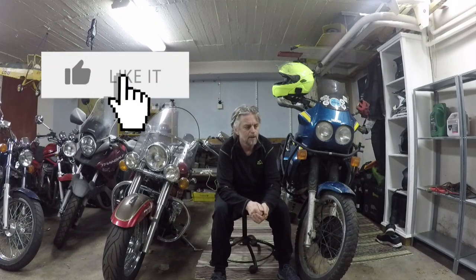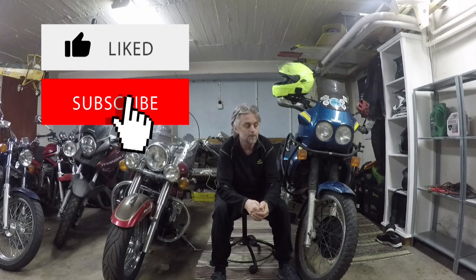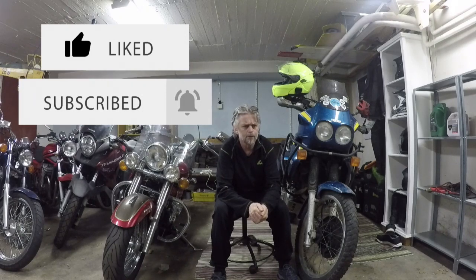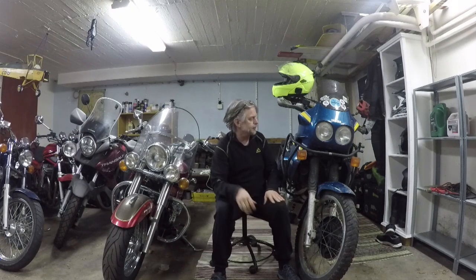So we did the service, we went for a ride, we had a good day — win-win. If you like this video it would be great if you'd hit the like button, subscribe, and hit that little bell button so you get notified when I add new videos to the channel. So yeah, that's it for today.